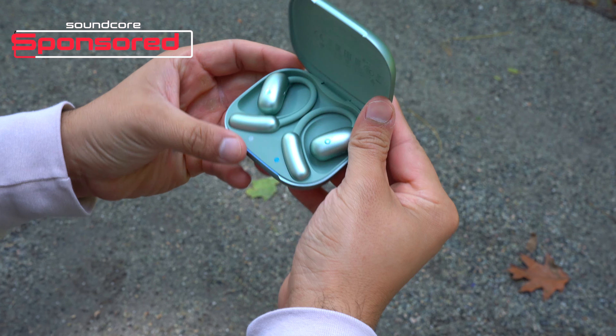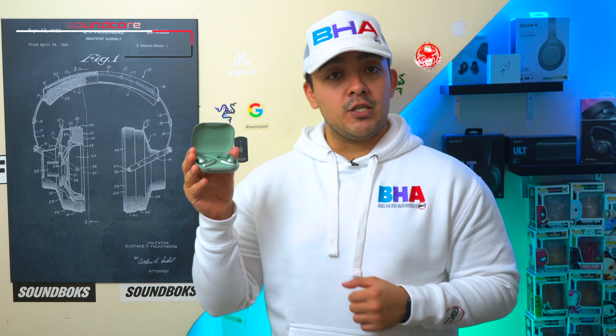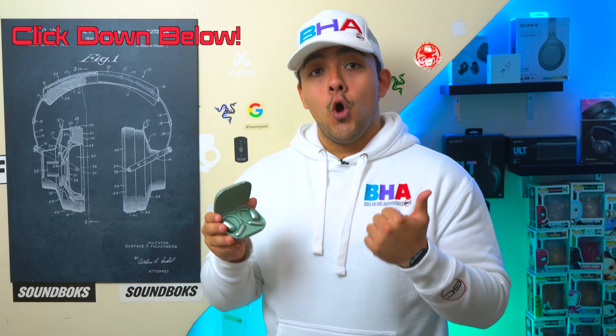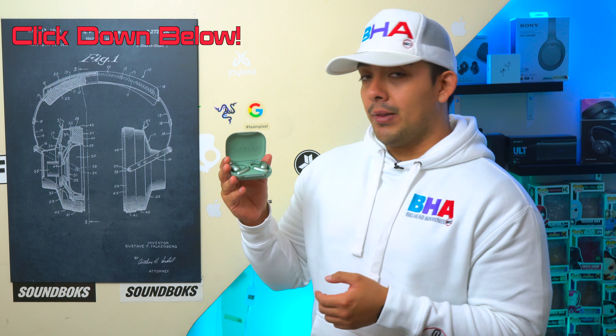First, I want to thank Soundcore for sponsoring this video. The Soundcore Aerofit 2 have a retail price of $99.99 and they come in four different colors: white, black, green, and blue. If you want to pick these earbuds up they will be linked down below, or you can always press on the YouTube shopping button.